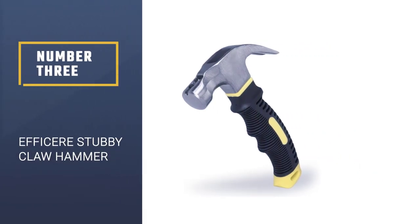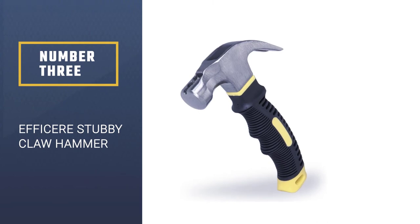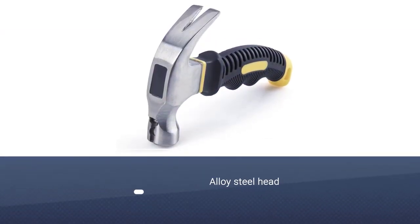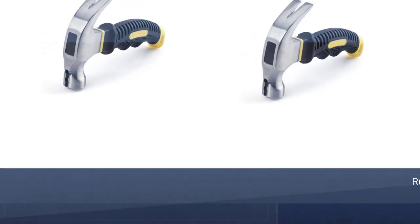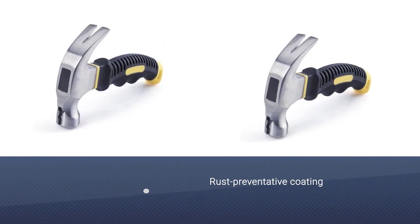Number 3: EFFICERE Stubby Claw Hammer with Magnetic Nail Starter. If you are looking for a compact tool, then our budget pick for the best hammer is worth considering. The EFFICERE Stubby Claw Hammer weighs just 8 ounces and measures 6 inches long, so it is very convenient for small tasks such as tapping in picture hooks.